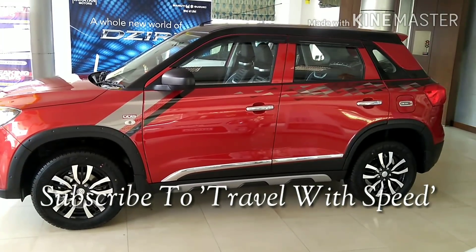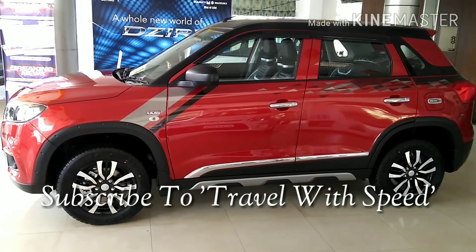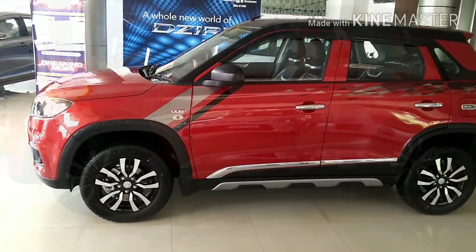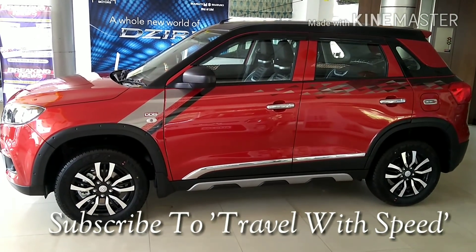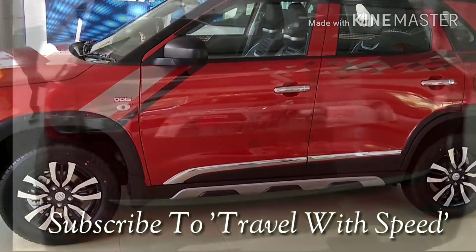Vitara Brezza. When you hear this name, one thing spontaneously comes out from our mouth is, what a car. It's obvious because of the price point it is offered by Maruti, the fuel economy it provides, and the list of features it has — making it the best value for money compact SUV ever launched in India.